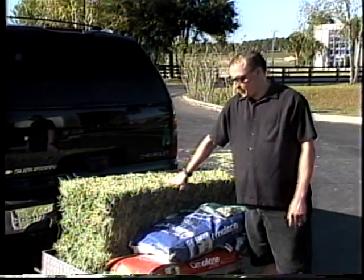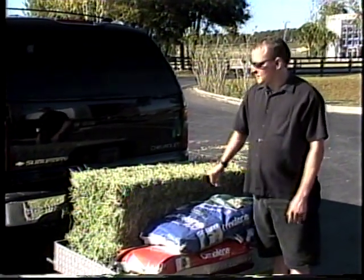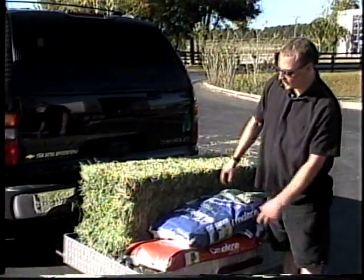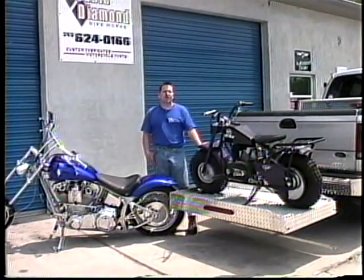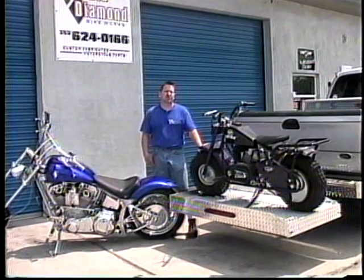Uniport makes chores like picking up feed and hay a simple task — very easy and convenient. It's a lot easier than putting the items in the bed of the truck; you can strap it down and it works out perfectly. Here at Double Diamond Bike Works, we utilize the Uniport to transport bikes to and from customers' houses.